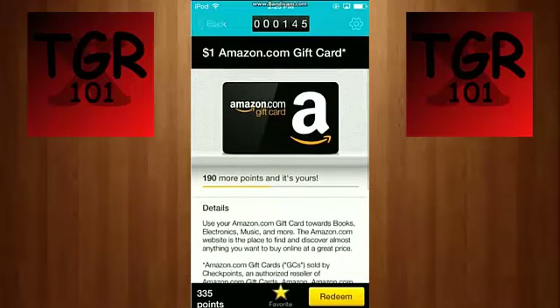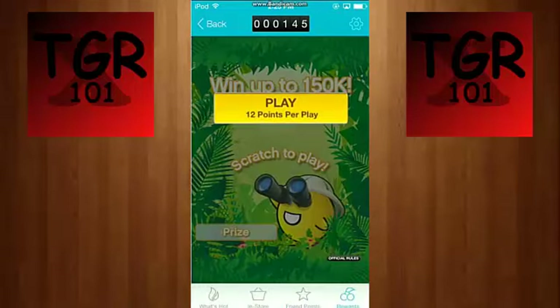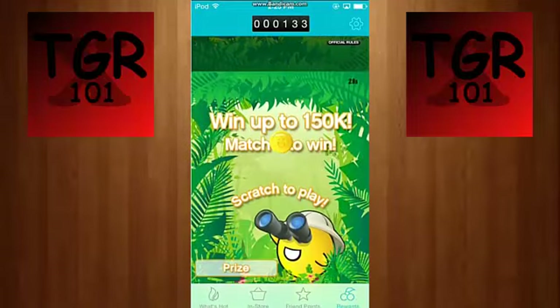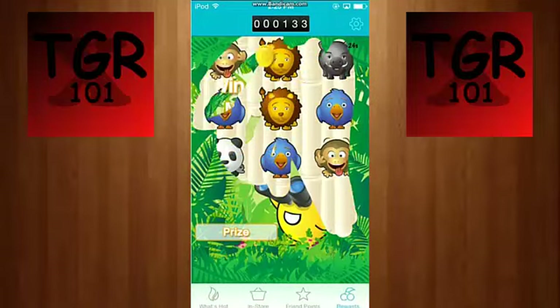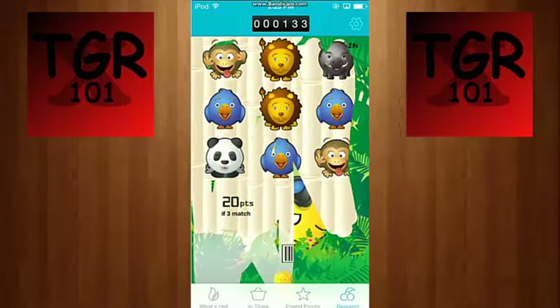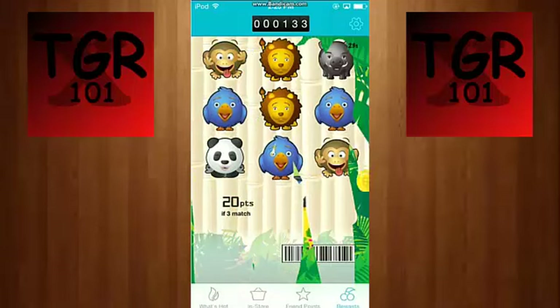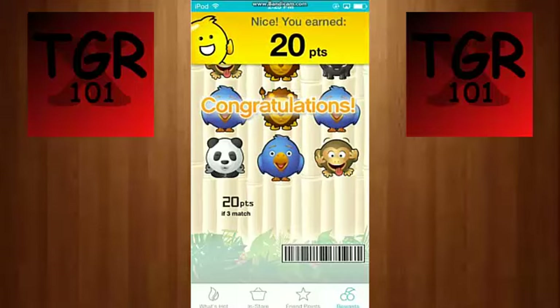You can use your points to get Amazon gift cards — I've already gotten a bunch of them. You can also use 12 points to enter a Jungle Lotto, and if you win you get lots of points. I'll do one for example — oh, I won! I only got 20 but you can get up to 500,000. You normally get 20, 50, 5,000, 50,000, or 150,000, so spending 12 and getting 20 is a pretty good deal.